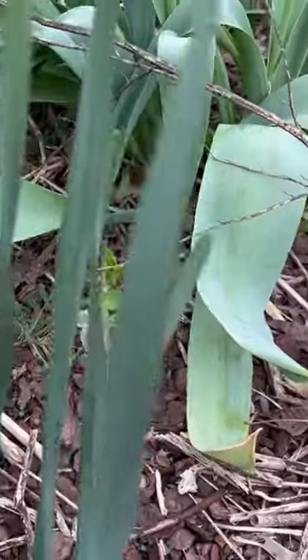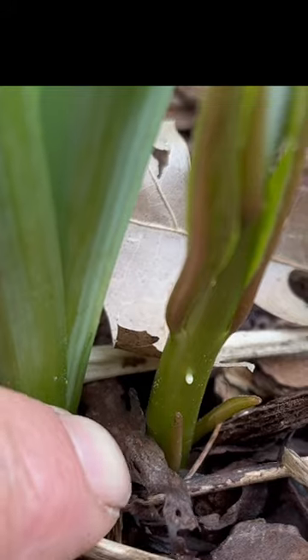What that butterfly is doing is it's laying its eggs so that when those eggs hatch, the babies will have something to eat. That's what monarchs eat.